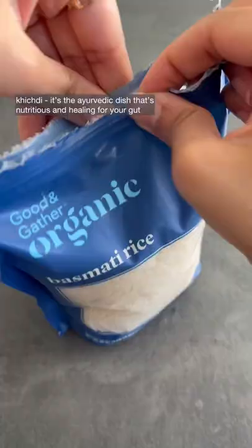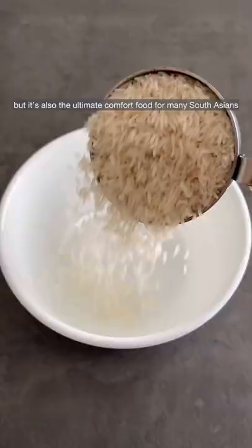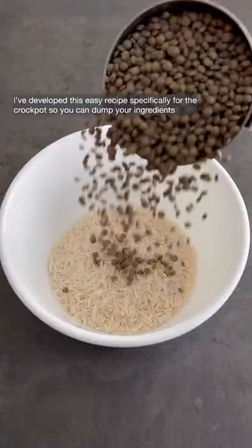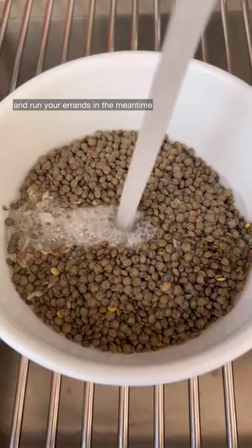Kichri. It's the Ayurvedic dish that's nutritious and healing for your gut, but it's also the ultimate comfort food for many South Asians. I've developed this easy recipe specifically for the crock pot so you can dump your ingredients and run your errands in the meantime.